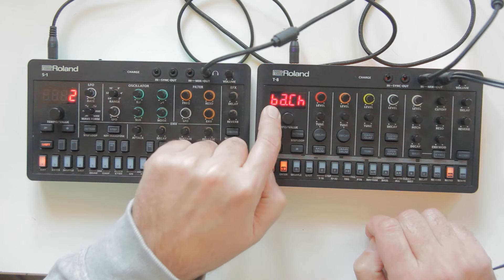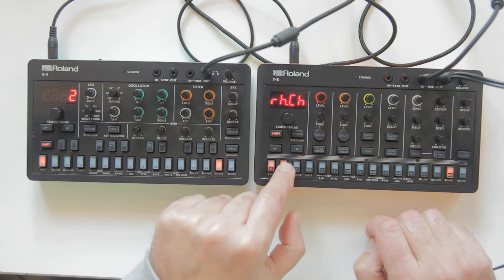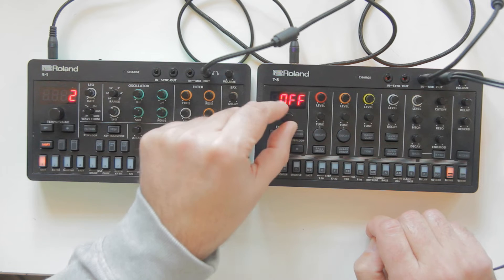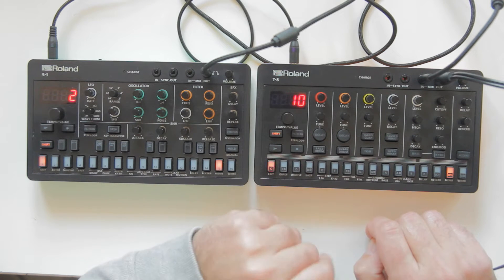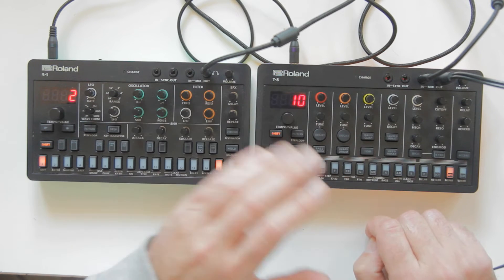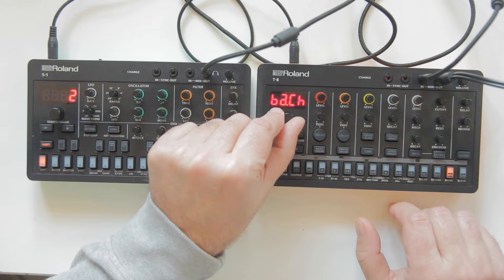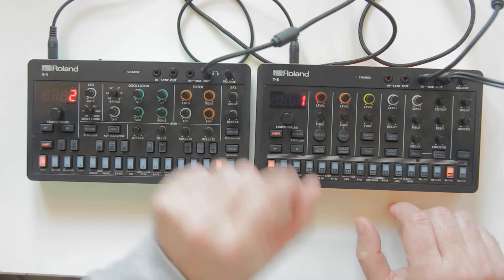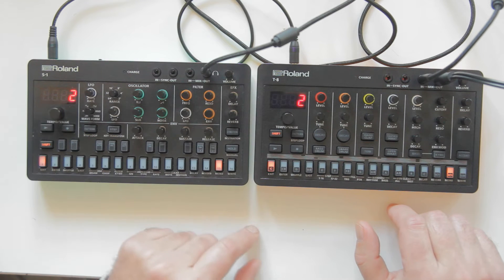The T8 has a bass channel and a rhythm channel. The rhythm channel can be set to off so it won't receive or play any notes from another machine. The bass channel is set to channel 1 by default. If I put it on the same channel as the S1, they will communicate.